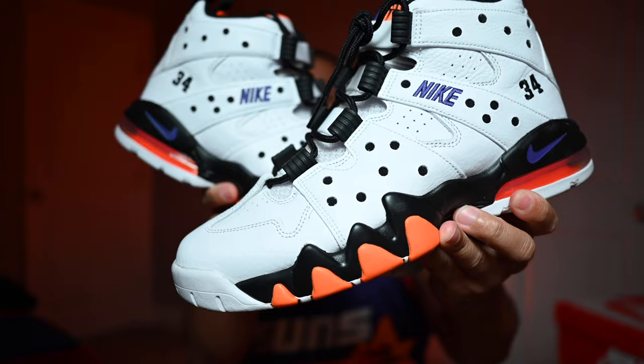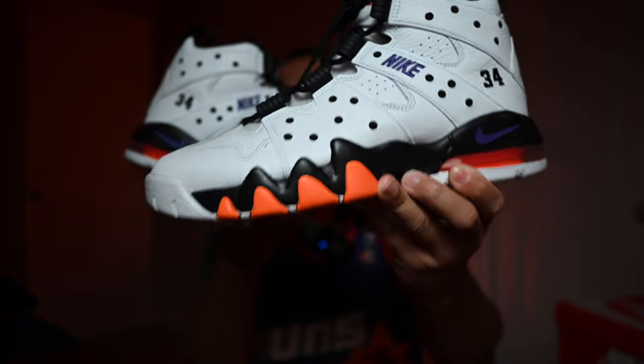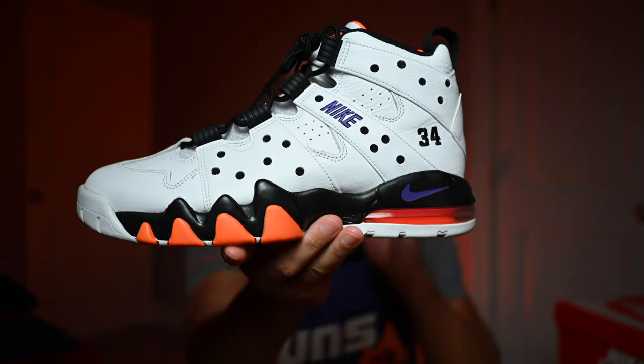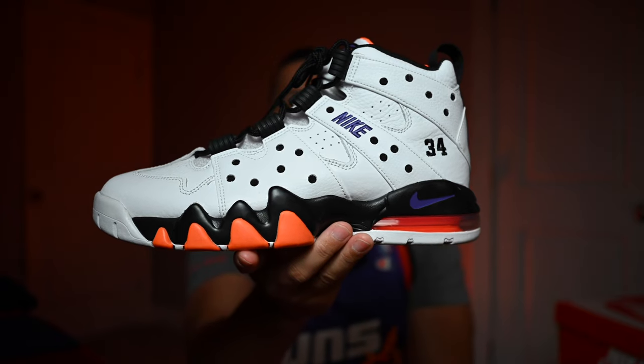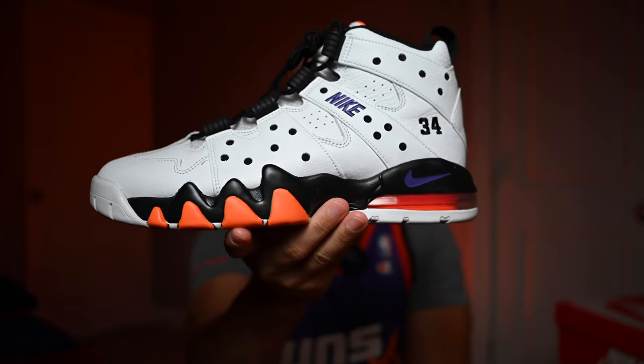So here's what we're all here for — the Air Max 2 CB94. Drop your comments down below and let me know what you think. This is a certified classic, one of the more recognizable Nike basketball shoes in history in my opinion. Now this particular model, the CB94, has been one of the hardest shoes to purchase over the last few years.